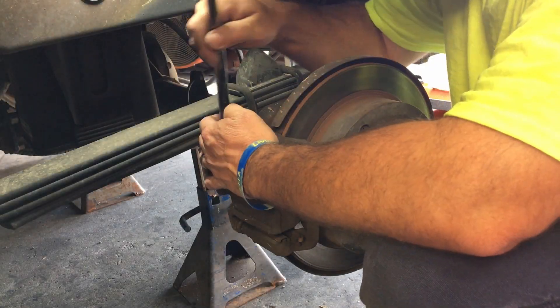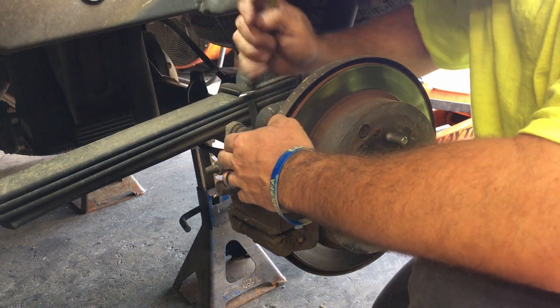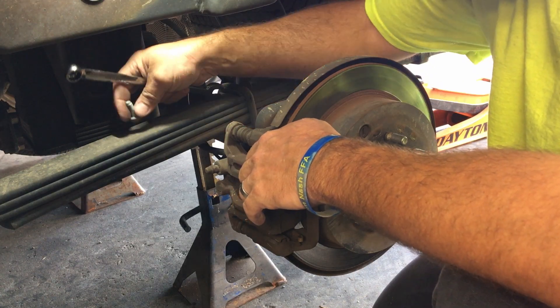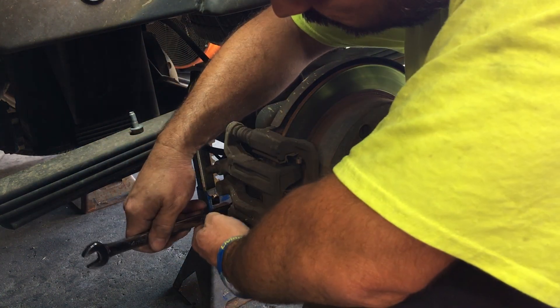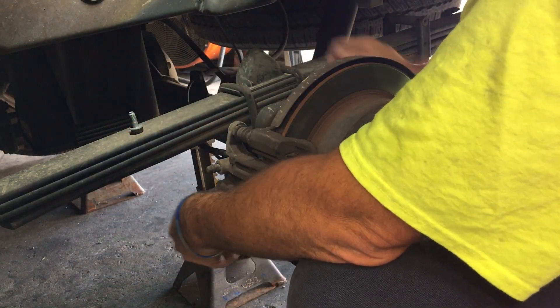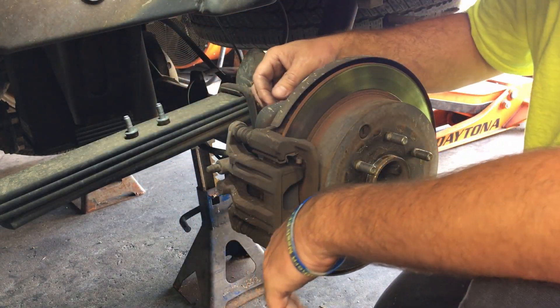Alright, we've got the rear tire off. We're gonna break these caliper bolts loose — they're 14 millimeter. There's one. It looks like the pads might be wore out. We're gonna see what we got. Two 14 millimeters, just like that.